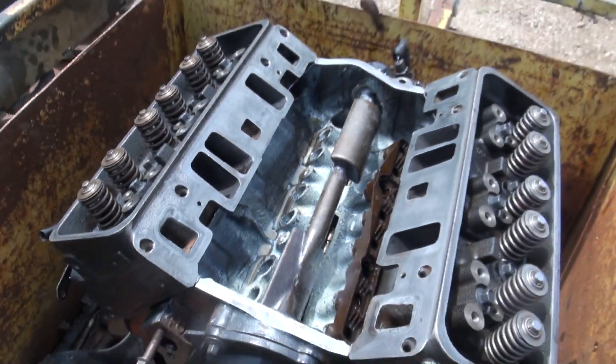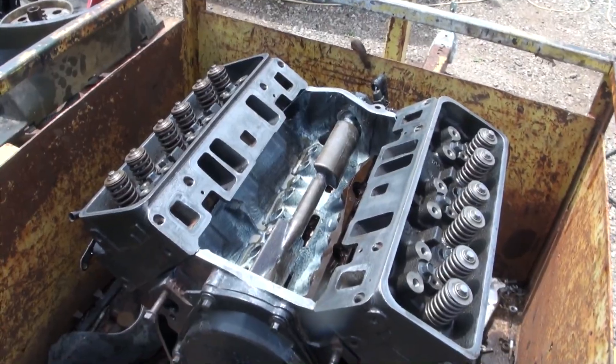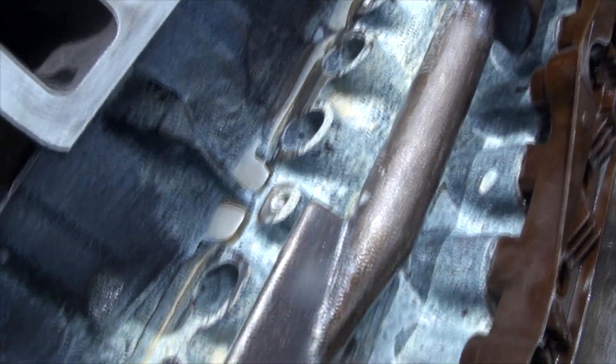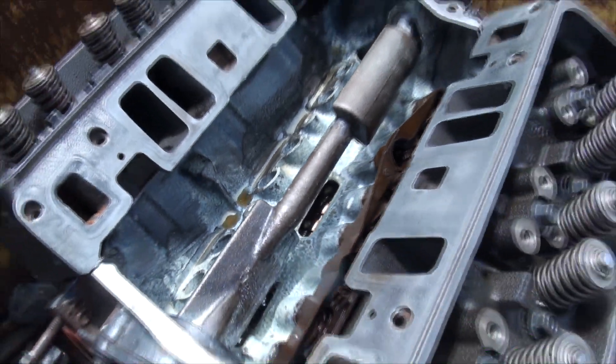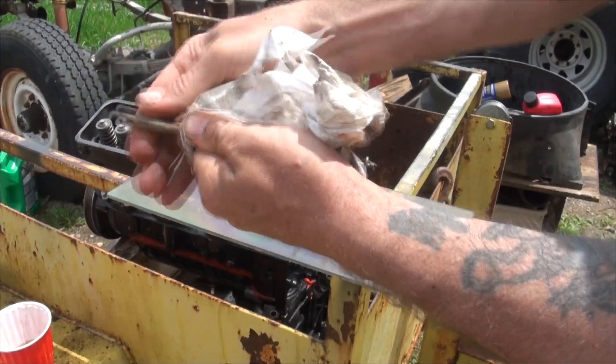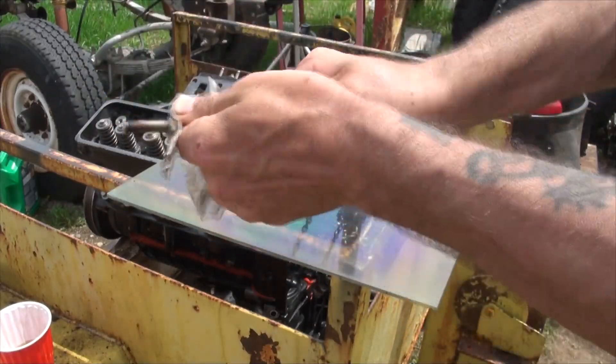These should all be kept in order the way they came out, which I had all of mine in order. So they all go back in there, and then we will check the push rods and reuse them if they're good. Don't forget which side's up and which side's down — it is important.